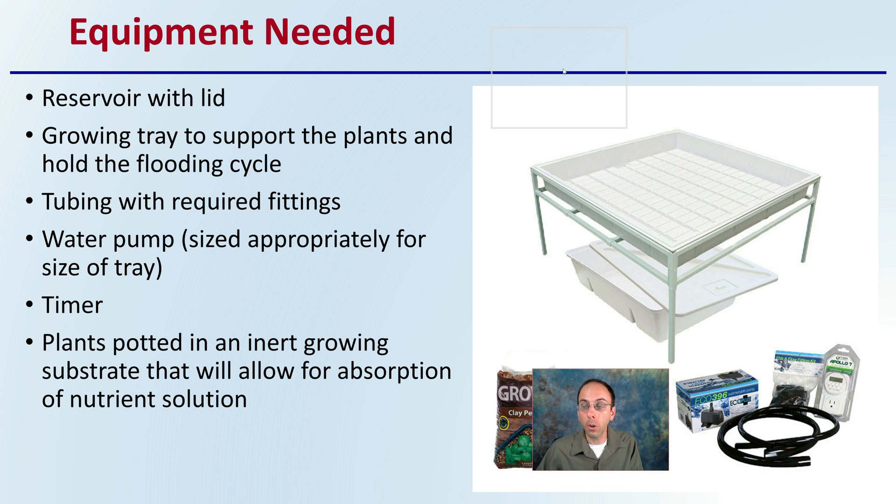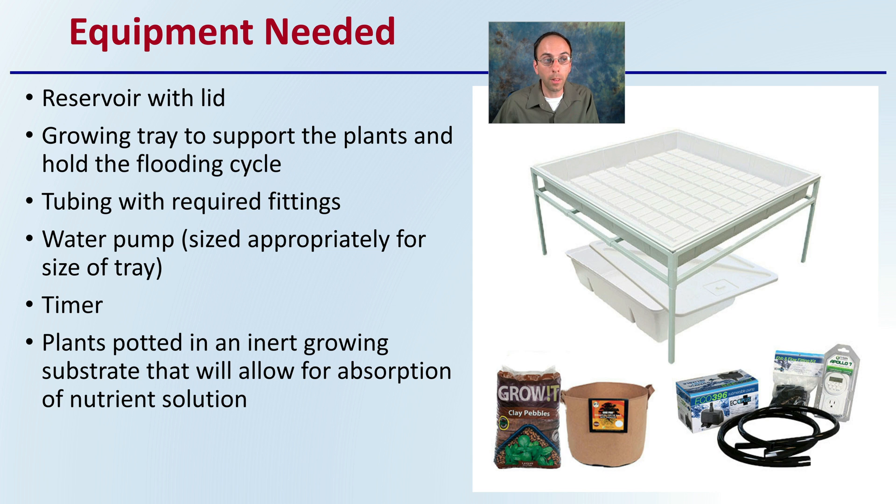What equipment do you need if you're thinking about employing this type of system? You'll need a reservoir, ideally with a lid; a growing tray to support the plants and hold the flooding cycle; tubing with required fittings to attach everything; a water pump sized appropriately for the tray; a timer; and plants potted in an inert growing substrate that will allow absorption of the nutrient solution. A lot of times these are sold as kits, which gives you all the basic components of a flood and drain system.